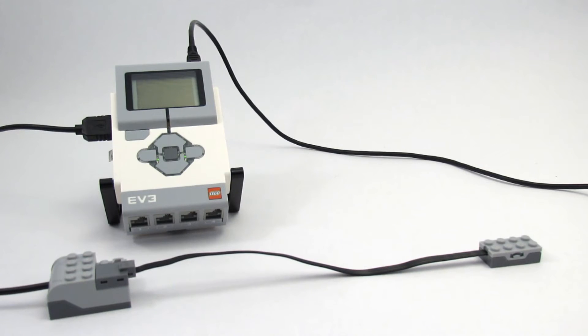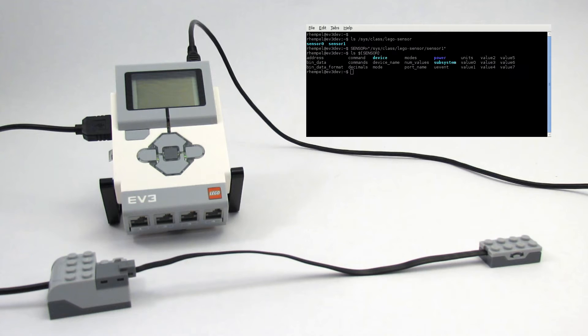Let's look at the sysfs class LEGO sensor directory. Sensor1 is our tilt sensor. We can make an environment variable to reduce the amount of typing we have to do, and we can look at the attributes of the sensor.